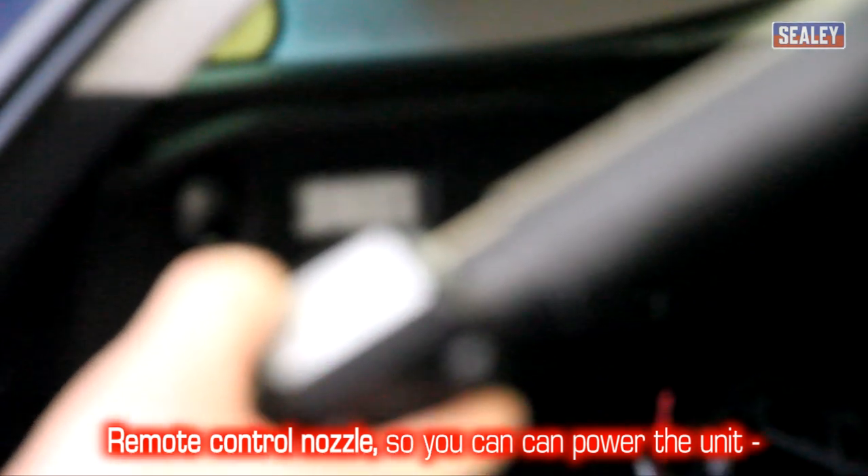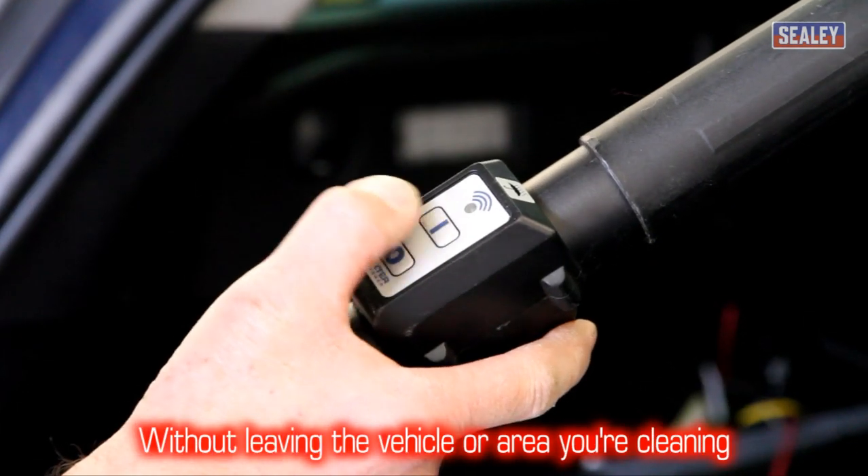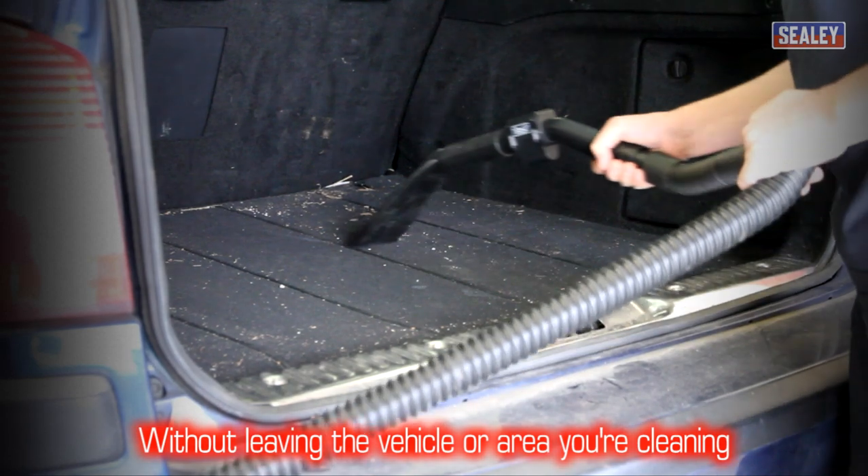Remote control buttons on the nozzle allow you to turn the unit on or off without leaving the vehicle or the area you are cleaning.